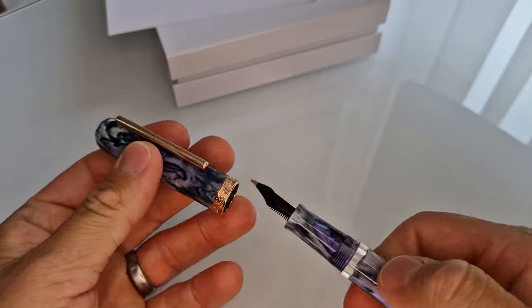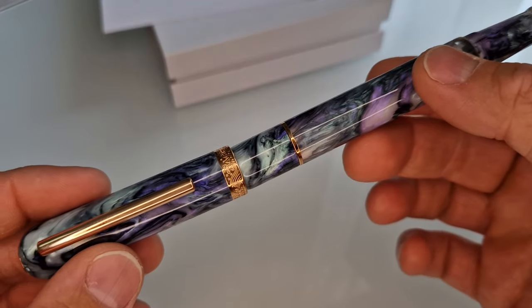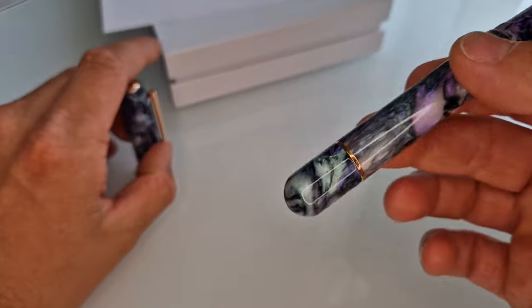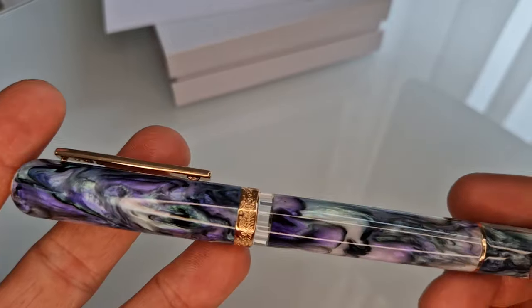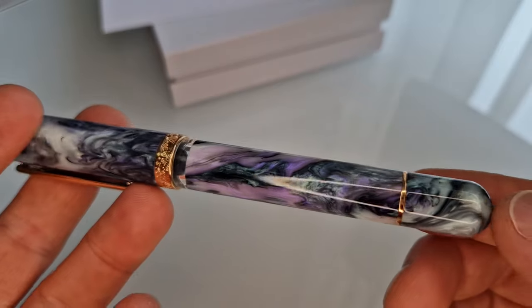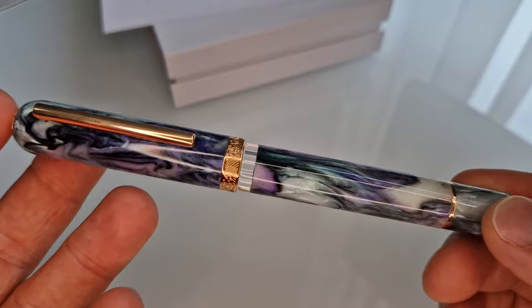As with other Nautilus and Voyage pens, you'll notice that the end shape means that this one won't post. So you'll have to put the lid to one side when you want to write with it. I just wanted to show you this material because I'm not sure that it comes across in the images quite as well as it does in real life. This material looks brilliant.